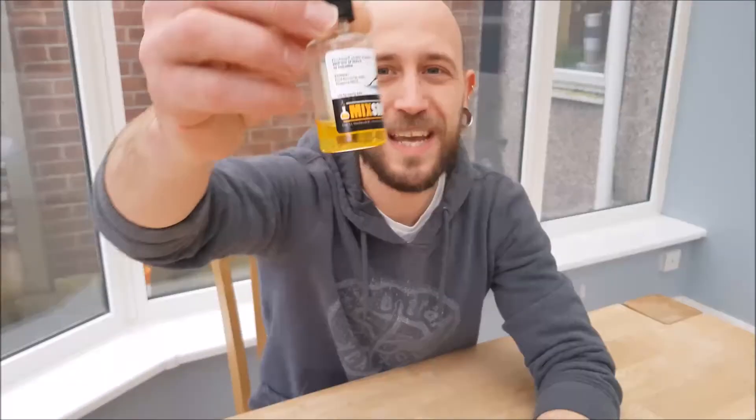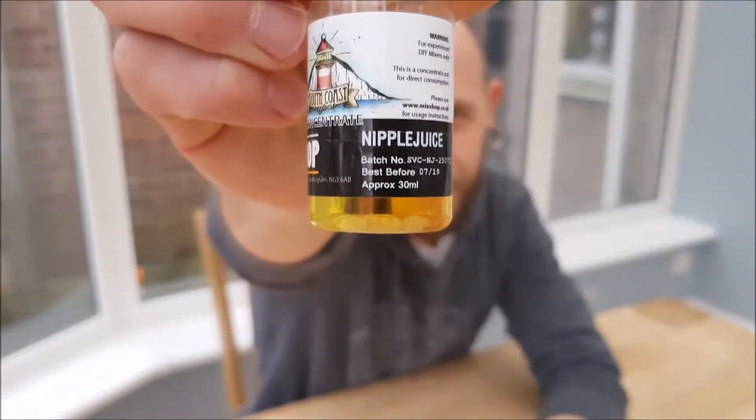Welcome back to Tukes Juice Reviews for another fine edition. This week we're going to look at some sort of nipple juice. We're going to try something a little different - Professor Trev will give you a bit of a history lesson on nipple juice while he's putting the mix together, because I struggle to keep my eyes open, so hopefully a little bit of history will keep us more engaged.